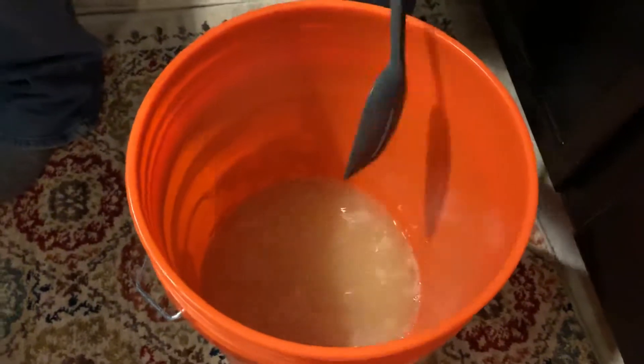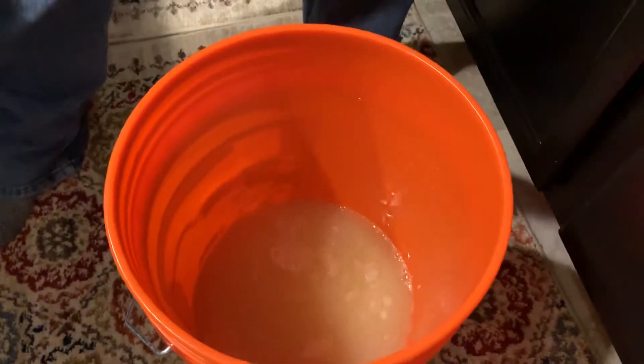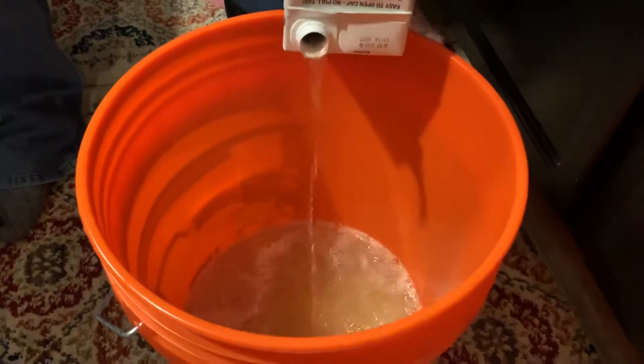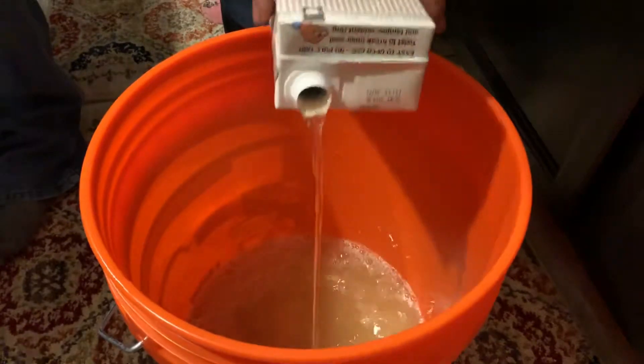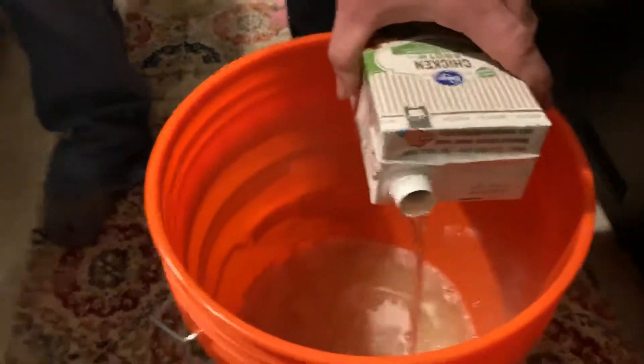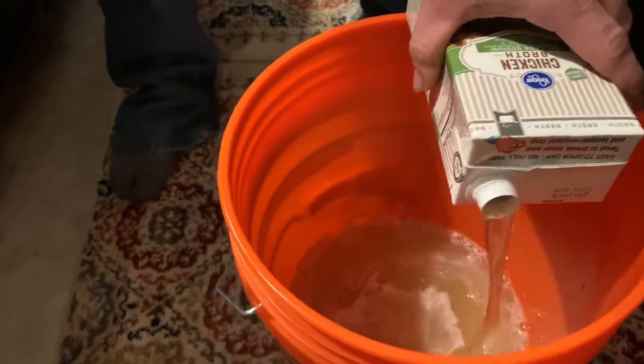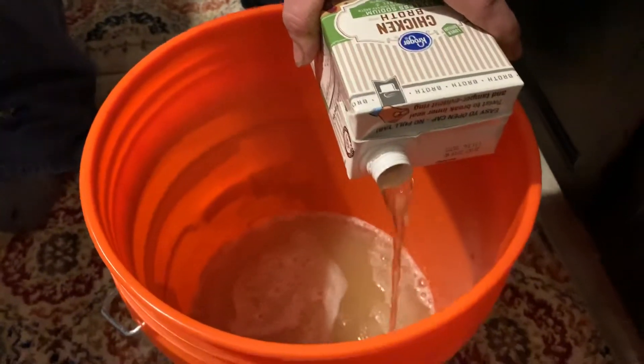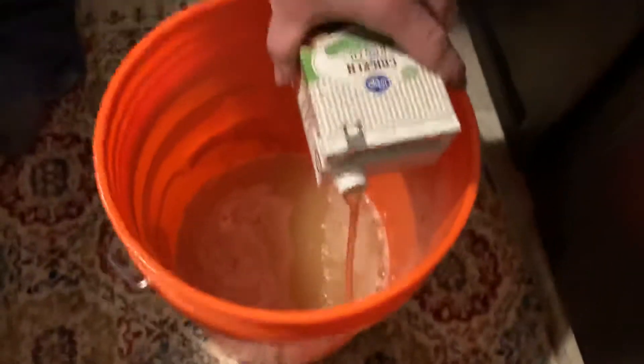I'm going to pour the second half of the broth. I'm going to pour the next one in.